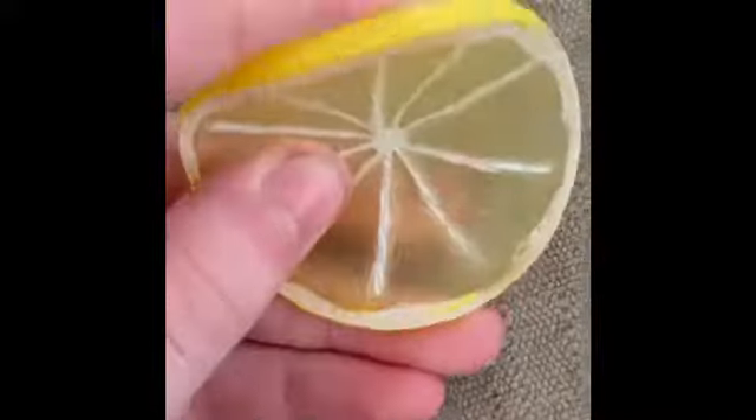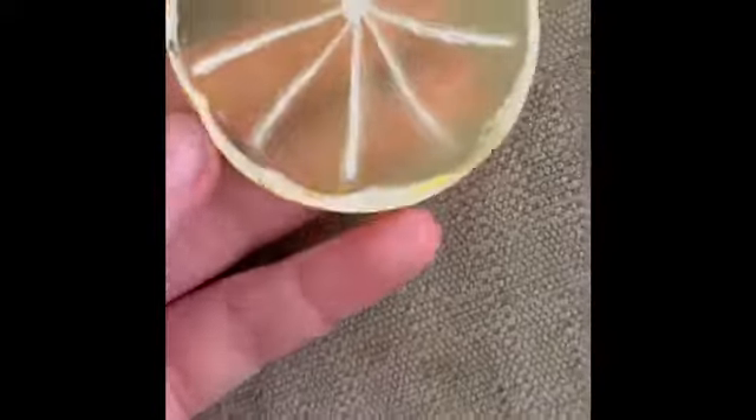And then we have charms. We have maraschino cherries — we have four of those — and then four lemon slices. Here they are opened. The cherries are real-life size and they're like silicone-ish, like a bouncy ball type of material. And then the lemon slices look super nice and they are also like a silicone material. They're clear in the middle and they have the rind.